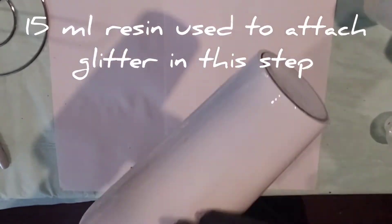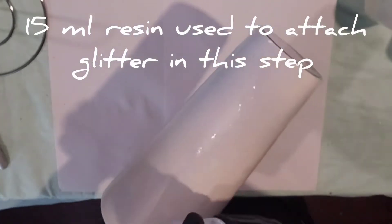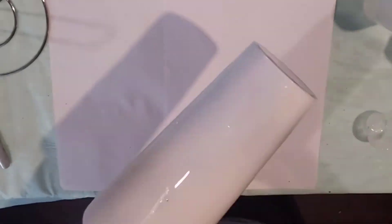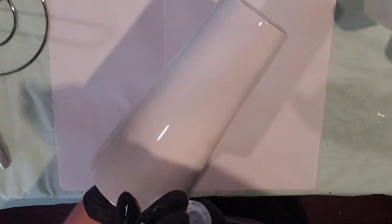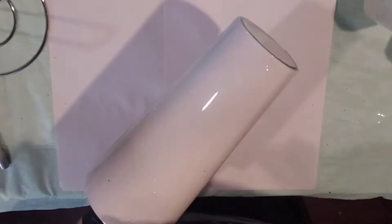I have already off camera sanded it down, cleaned it up, and spray painted it. Now I'm using 15 milliliters of resin to just lightly resin it so I can get ready for the glitter. I have it on my hand instead of on the cup turner, and it just makes it easier to control.